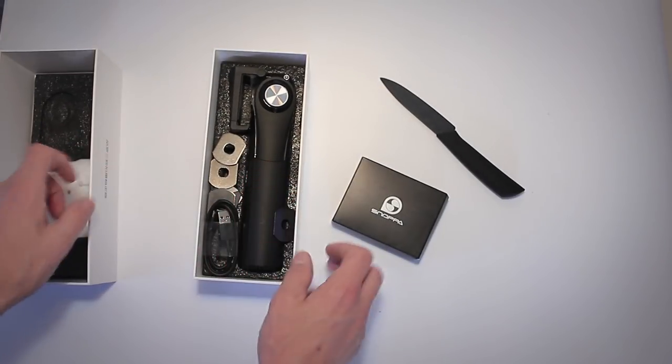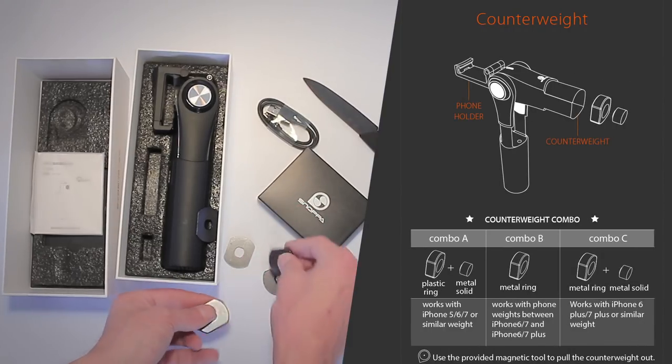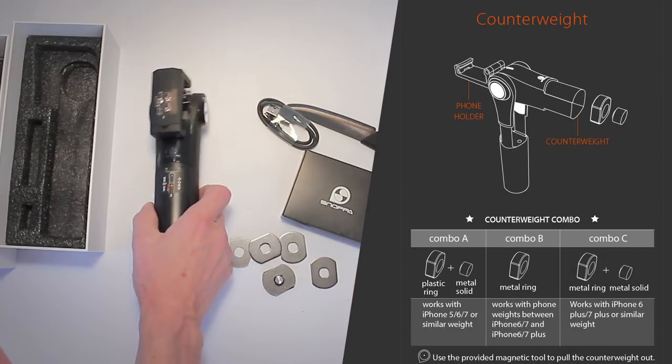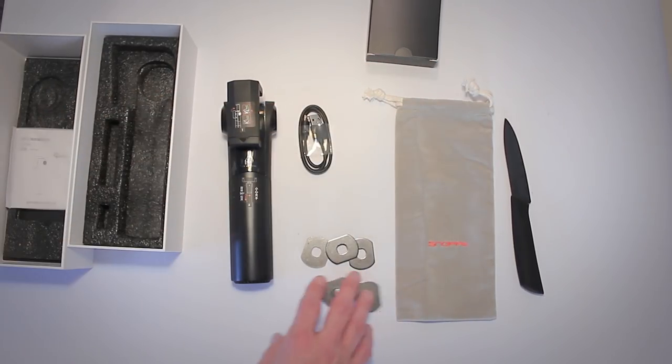In the box you'll find the stabilizer itself, a USB charging cable, some weights that you can add to the bottom of the stabilizer depending on what type of phone you're shooting with. And it actually comes with a small pouch for carrying the gimbal with you.